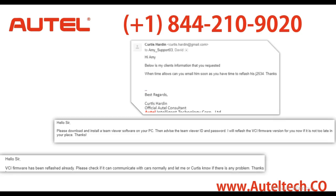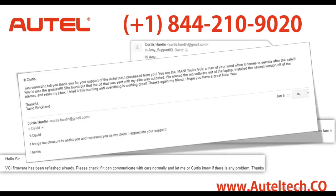More importantly, I have a happy client sending me great emails such as this: 'Hey Curtis, I just wanted to thank you for your support with the Autel that I purchased from you. You are the man — you are truly a man of your word when it comes to service after the sale. Amy is also great. She found out that the CD sent with my MaxiSys Elite was outdated. We erased the old software from the laptop and installed the newest version off the internet and reset my J-box. I tried it this morning — everything worked great. Thanks again my friend. I hope you have a great new year. David Strickland.'